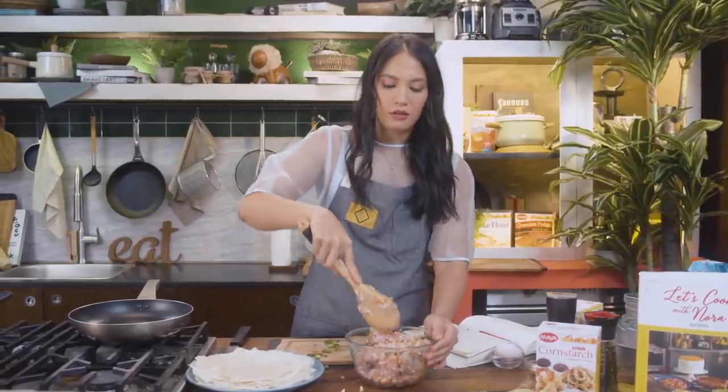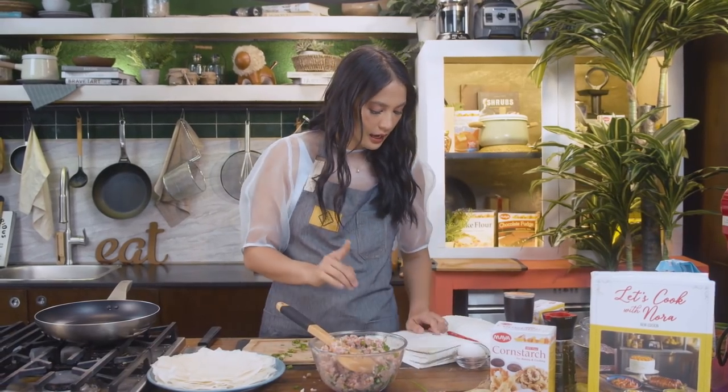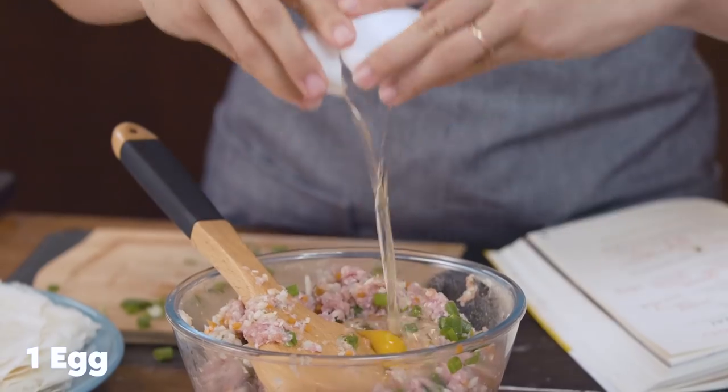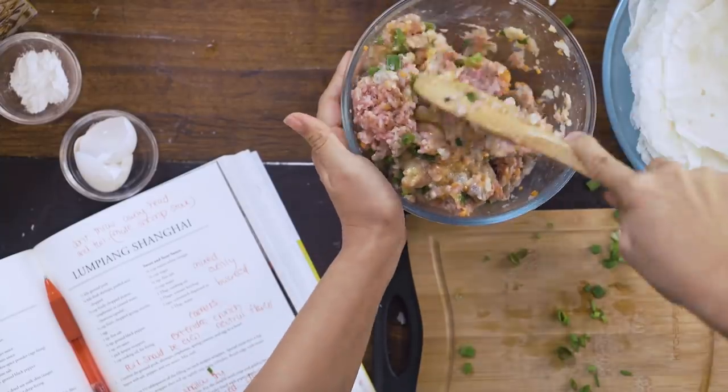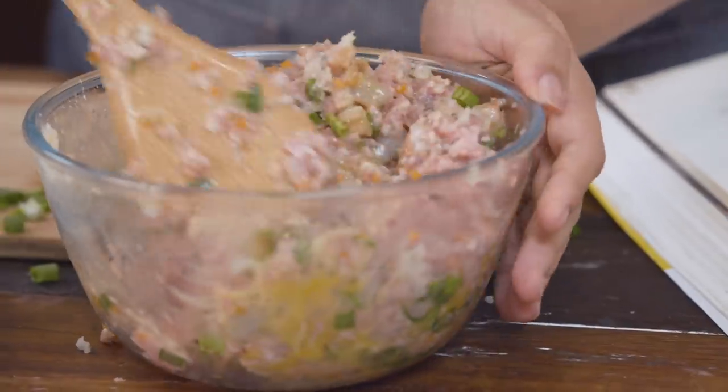I love eating lumpia because it reminds me of my childhood. Anything that is crunchy automatically makes me feel like it's delicious. Here we have the filling — and I forgot to add the egg! So add the egg now. Mix everything and don't forget salt and pepper. The egg is really what brings it all together and makes it coagulate.